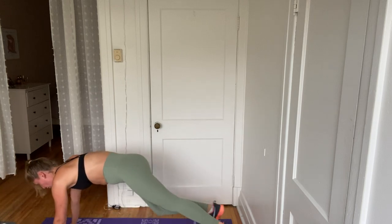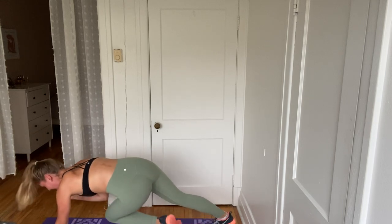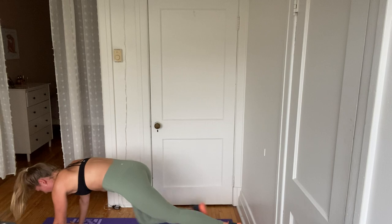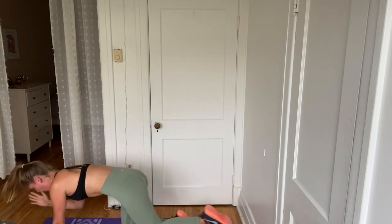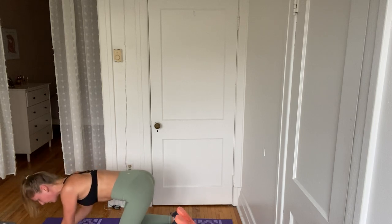Awesome job. If you want a challenge, you can have this in a plank position, crunching in — with that leg extended, it's hard. Four, three, two, and one. Okay, we're going to switch sides right away. Here we go. Four, three, two, and one.